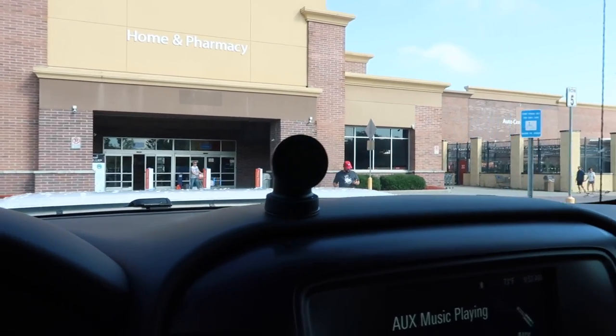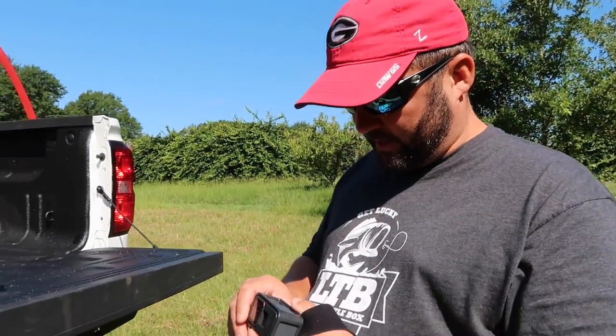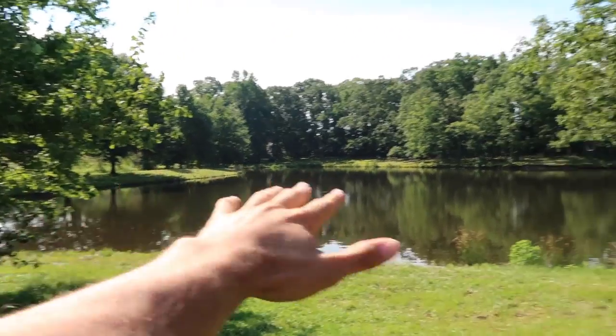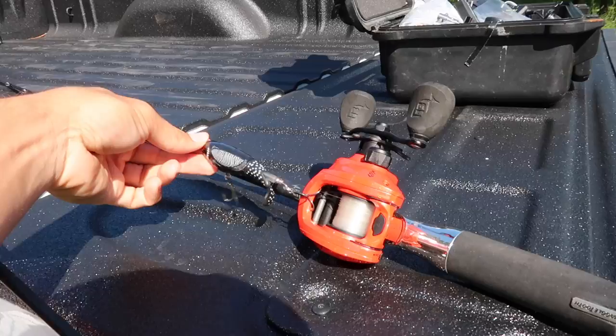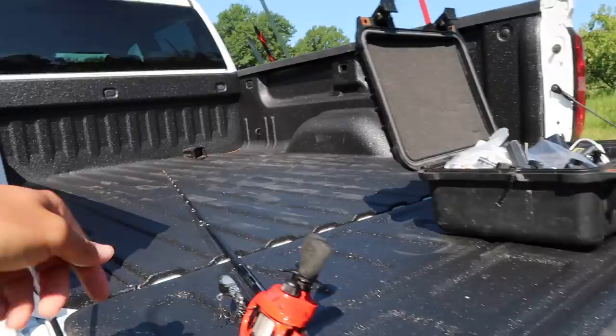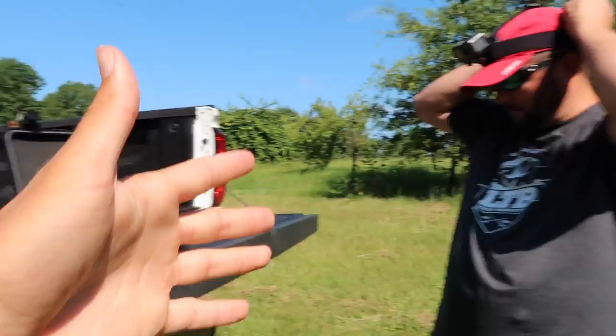We're about to go pond fishing — I'll vlog a bit and that'll be a whole separate video, I'll link it below. There's old Fluke Master in his natural habitat. We're about to film a little pond video on this beautiful farm pond — this is actually where I started fishing. I'm gonna start off with this little whopper plopper right here and try to catch a bass. Stay tuned for this challenge video on his channel too.